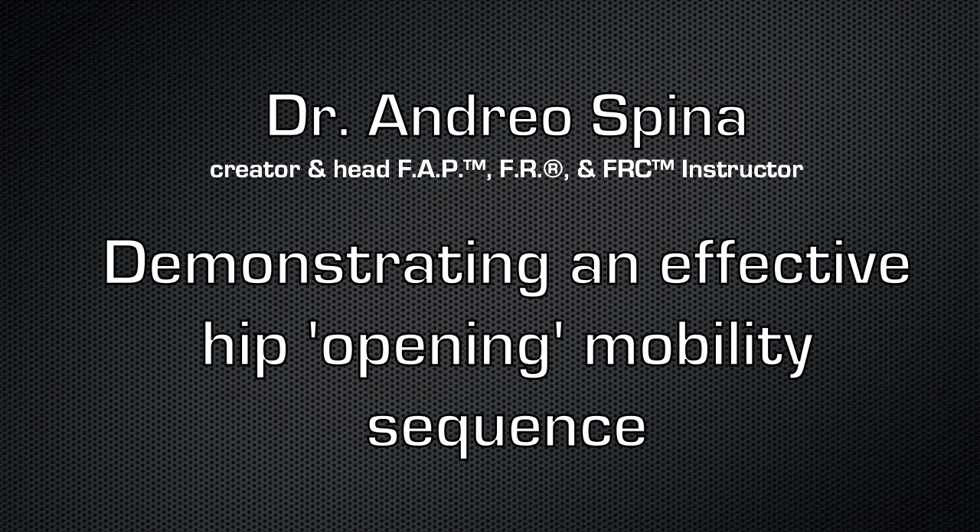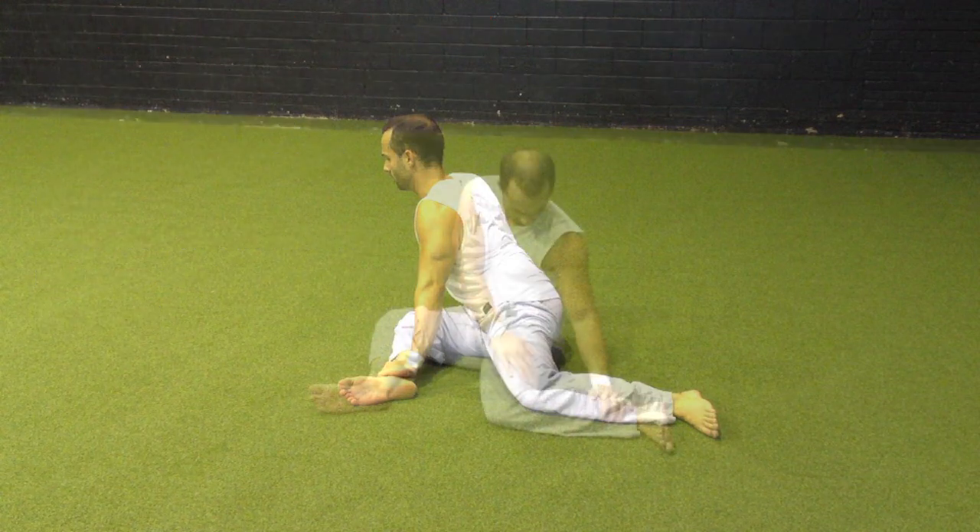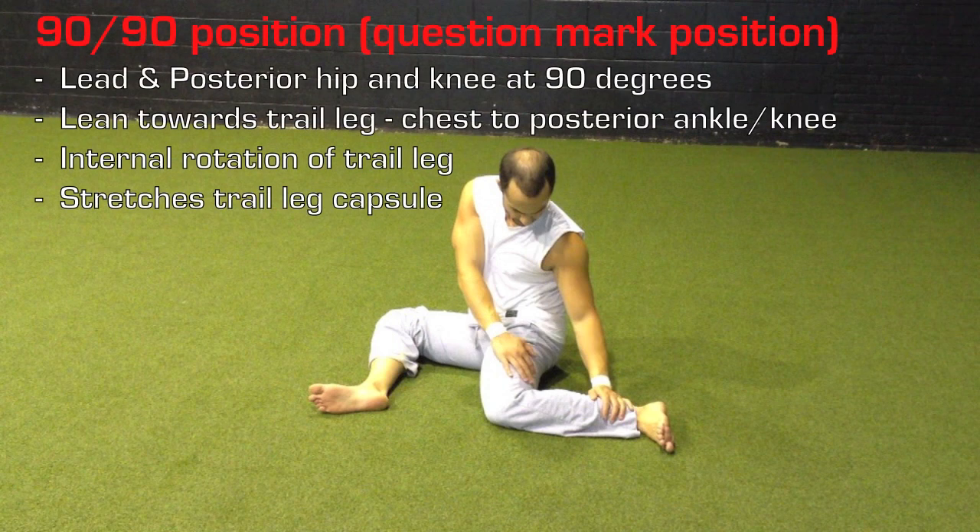This is Dr. Andreo Spina with FunctionalAnatomyBlog.com and FunctionalAnatomySeminars.com. Today I am just going to demonstrate an effective hip opening sequence. This is a sequence that can be utilized to improve mobility in the hip capsule either for training purposes or for warming up prior to exercise bouts that will involve a lot of hip mobility, like squats for example.